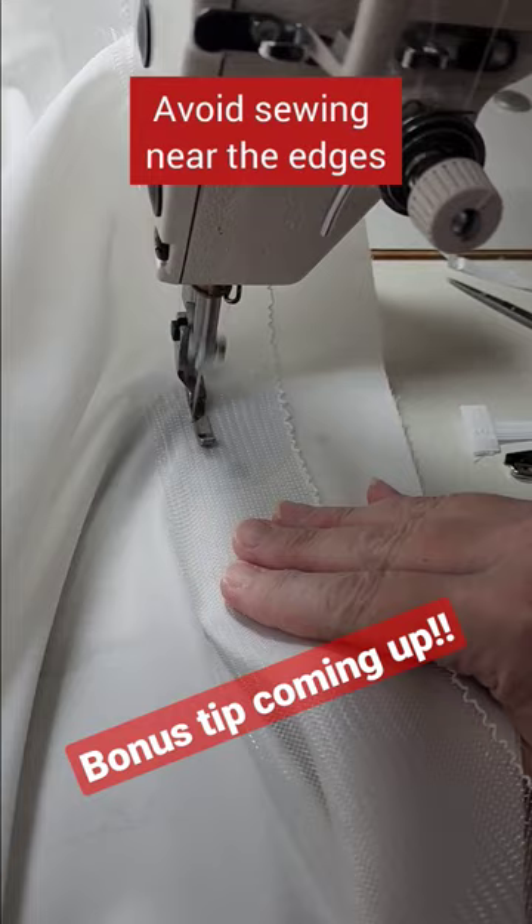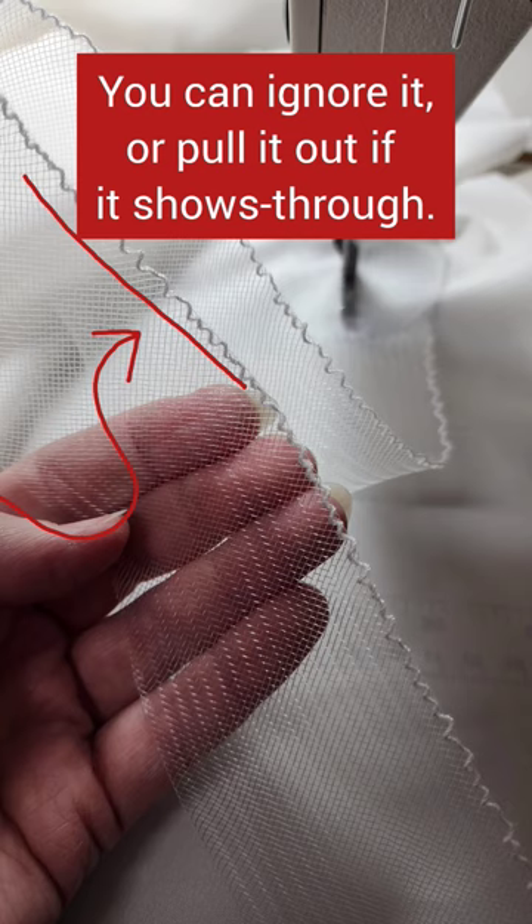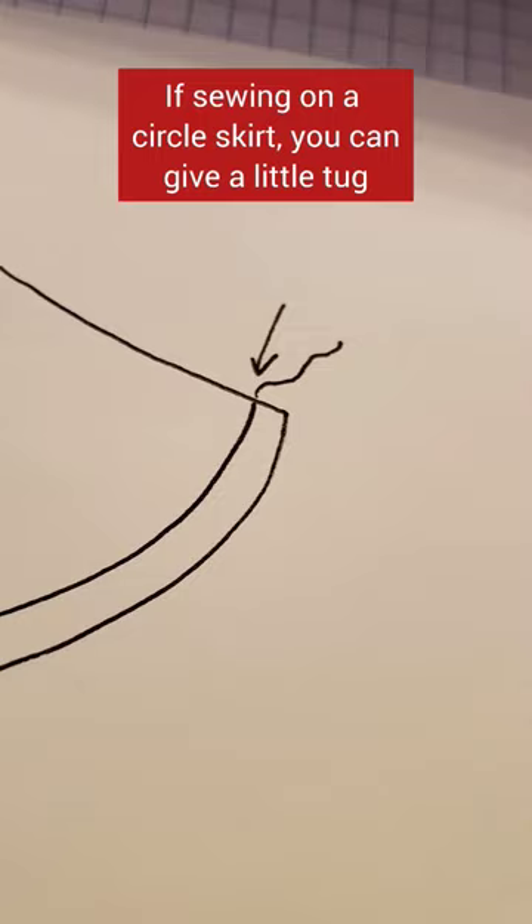See this thread? You can ignore it, or you can pull it out if it shows through. But guess what it's for? If sewing on a circle skirt, you can give a little tug to match the angle of the skirt — or for fun, you can really pull it to make ruffle trims.